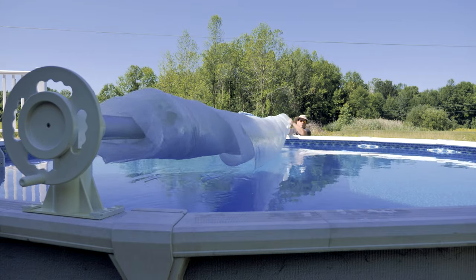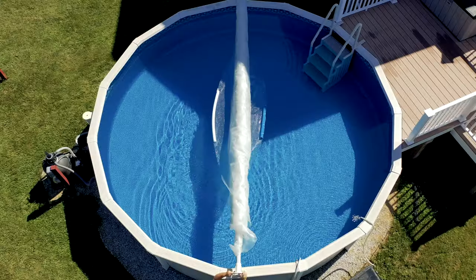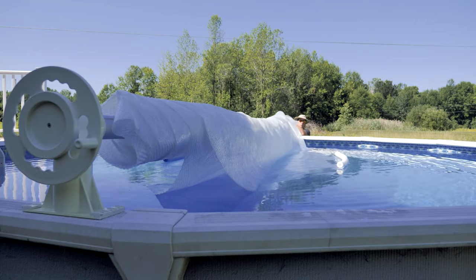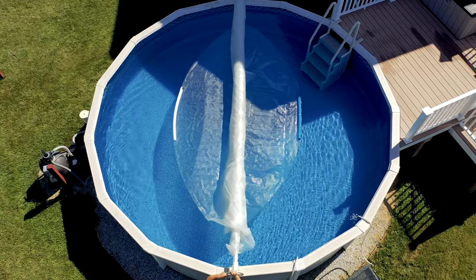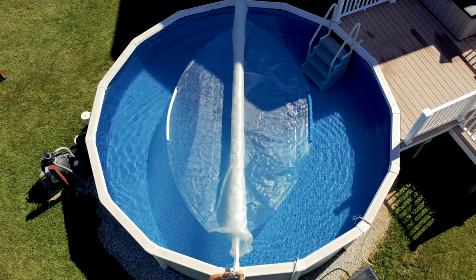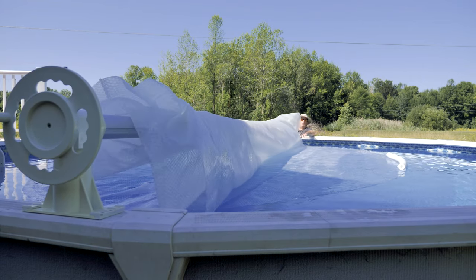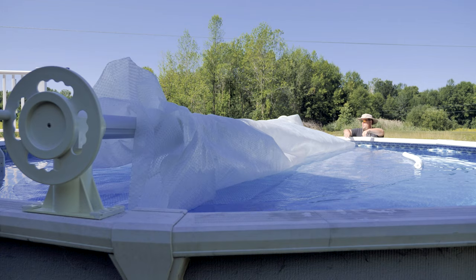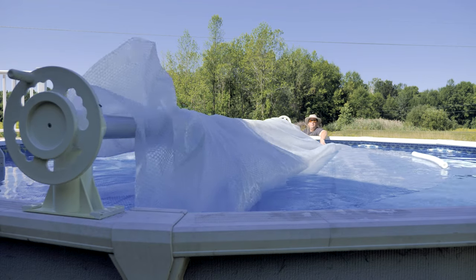To put the cover on, it just takes a little bit of patience getting started. It's really about getting the cover to float nicely on each side. Sometimes I have to work the reel back and forth to pull the cover in and out to make sure it floats — it's about getting it started correctly. The cover will go out only so far until you have to help it along. Once in a while you may run into a jam as seen in the video, but with a little patience things can always be worked out.